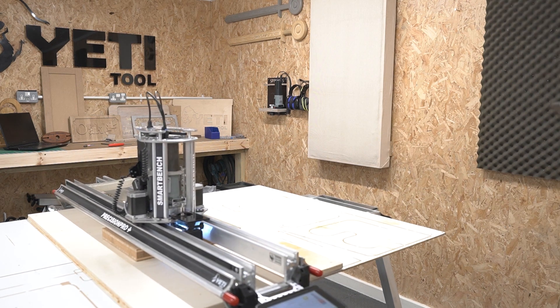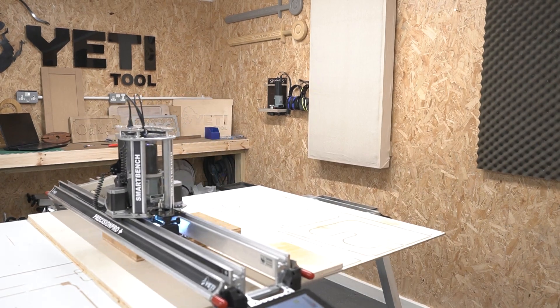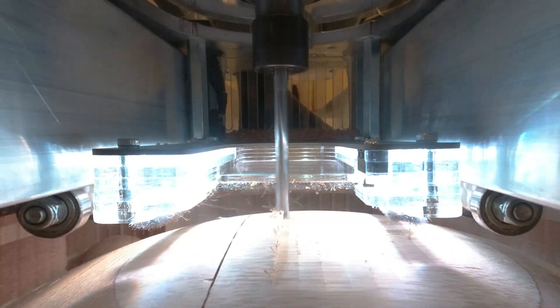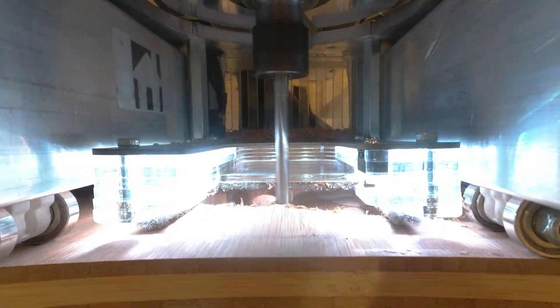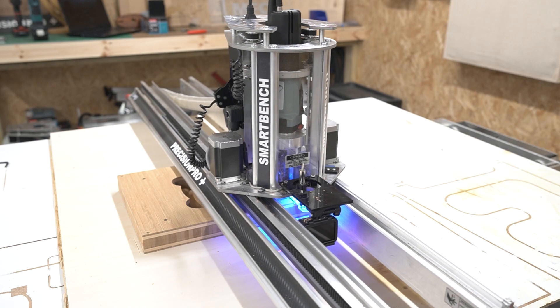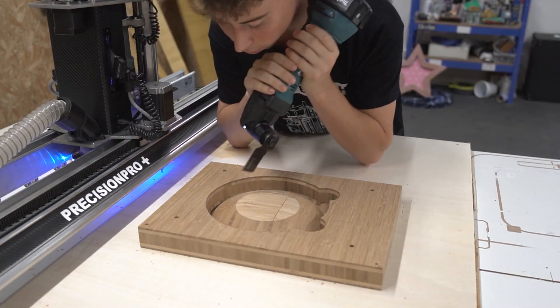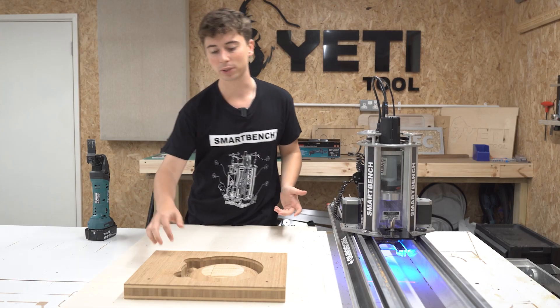This job is nice and quick, so when it's done we need to pop the bowl out of the stock. Let's grab our multi-tool and use this to cut out the tabs, then we should be able to lift the bowl out of the material.